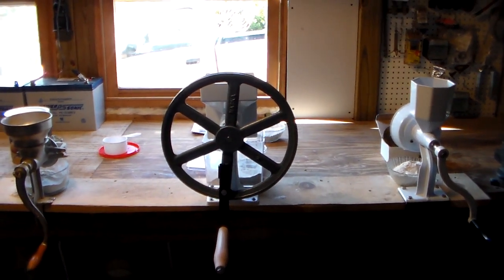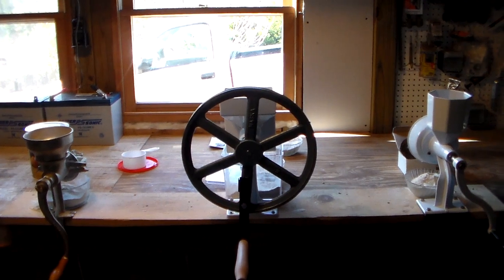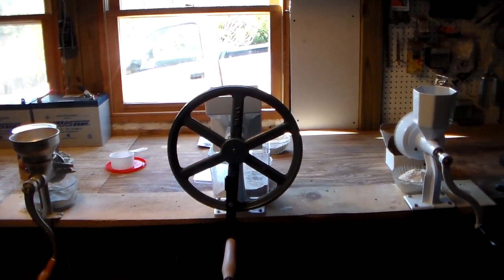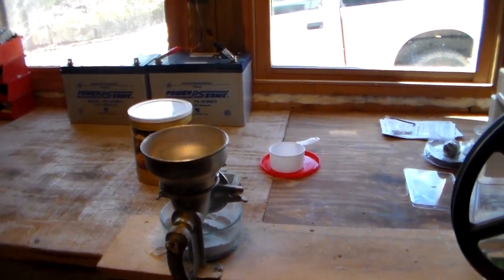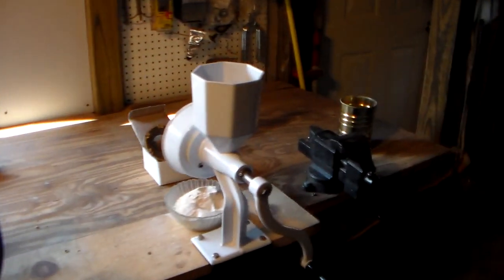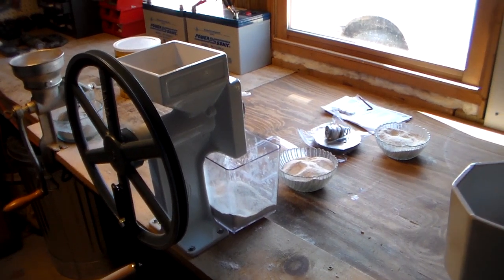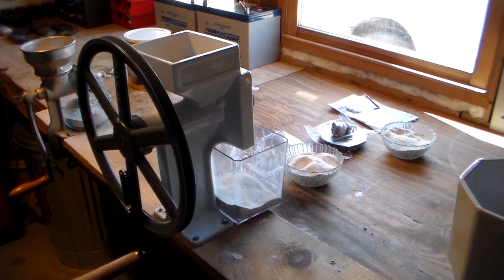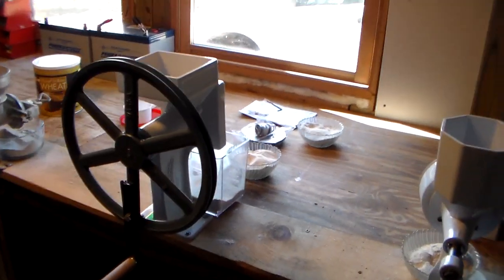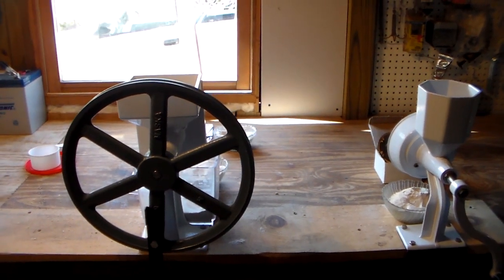Hey YouTube, this is SouthernPurple1. I'm going to do a short video on three separate grinders. I purchased all three of these grinders — the first one many years ago, then about two years ago I added the second one, the Wonder Mill Junior, and just a few days ago I purchased the Country Living. I've been working all afternoon messing with these, seeing how they are. I did some research and I've discovered something I really didn't know.